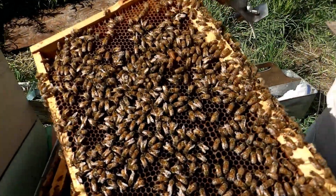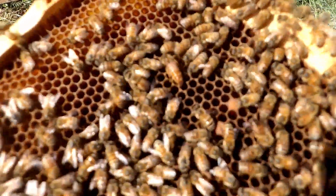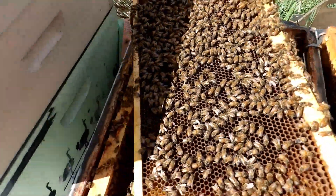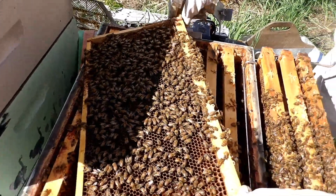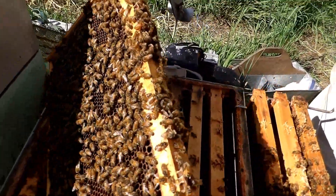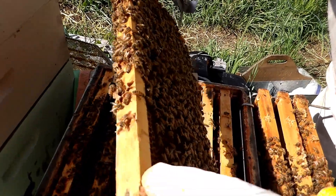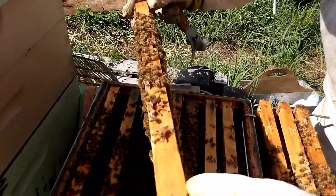We've been going through this hive and we finally found the queen. She's right there. It looks like she's been laying for about a week, so some of the brood is just starting to get capped. She's got quite a bit of brood here and she's doing a really good job. We'll mark her red as one of our 2023 queens.